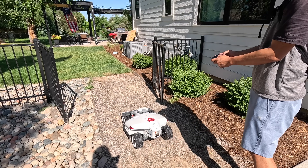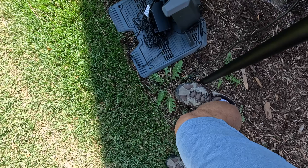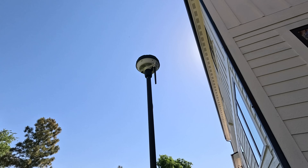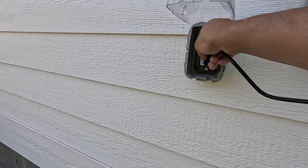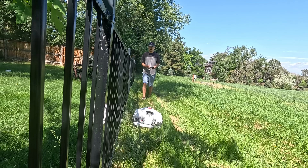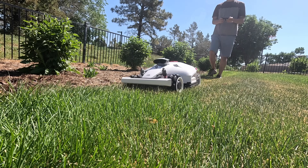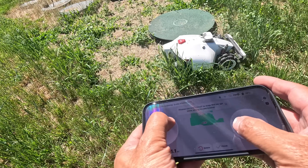With the Luba 2, and with most modern robotic lawnmowers these days, you don't have to put down that cumbersome perimeter wire anymore. What you're going to need is a clear view of the sky to set up an antenna, because the antenna needs to connect with the RTK GPS systems up above. You're also going to need a power outlet. The Luba 2 requires an initial mapping of the lawn via the mobile app — a process that involves guiding the mower around the yard to set the boundaries.